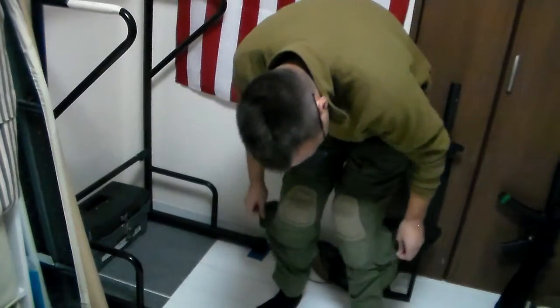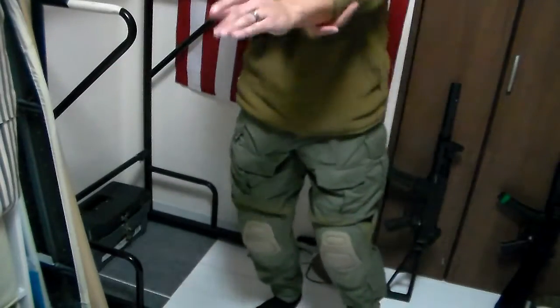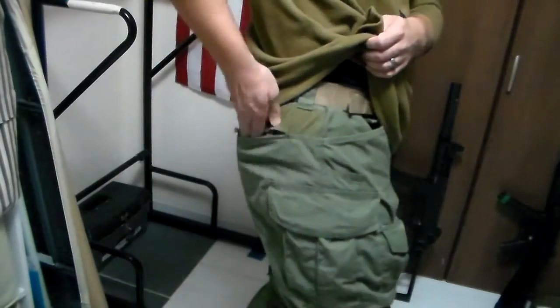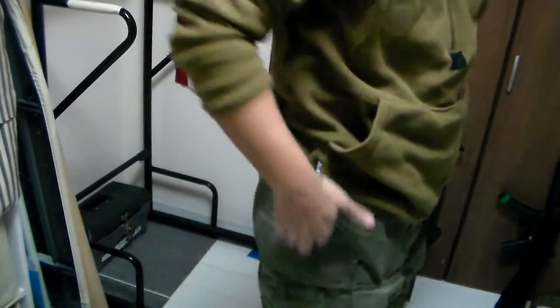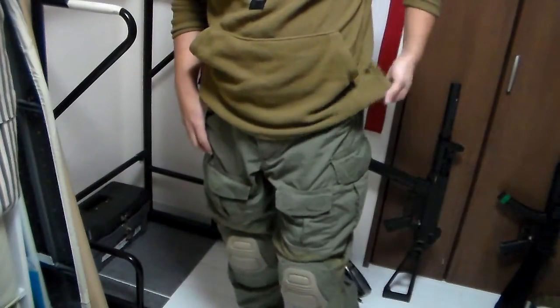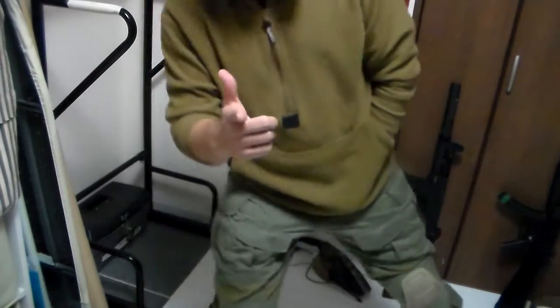There are two pockets on your calves for whatever you may determine is necessary to put on your calves. Then finally, the back pockets — zipper operated — in case you have a wallet and you're going to go spend a nice operator night on the town and you don't want your wallet to fall out. Or you just like zippers. If you made everything zippers instead of Velcro, you'd have yourself a very up-armored pair of goth pants.